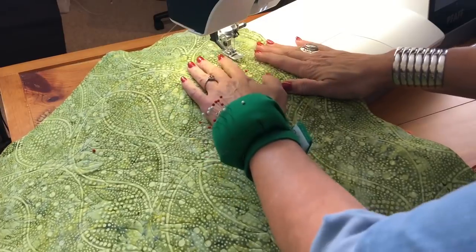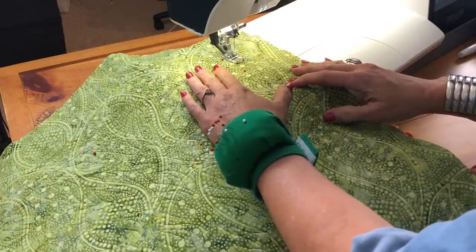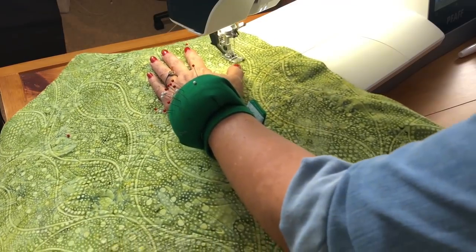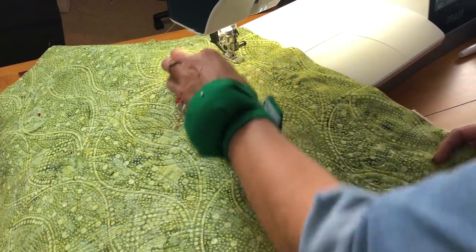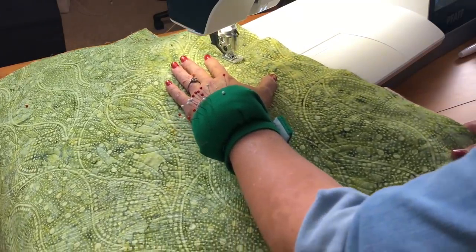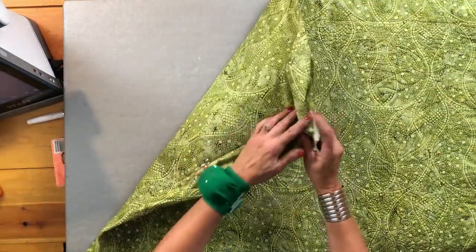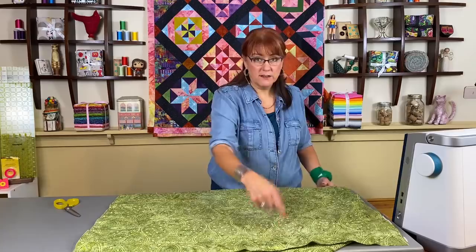Now I have a PFAFF which has a built-in walking foot. So I do not have to put a walking foot on my machine, but if you don't have a machine like this I recommend that you put your walking foot on at this point, because you are going through the top, the backing, the batting, and the facing. Whenever you're going through a lot of fabric like that you want to be sure that you use your walking foot. So I'm going to take my time and go all the way around this. I have the facing and the quilt pinned together — right sides together, that's so important.